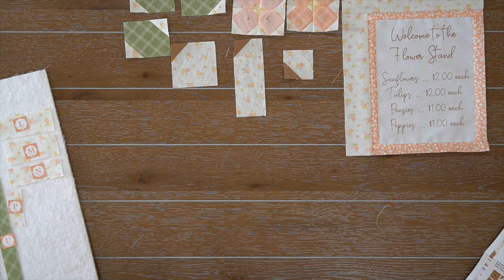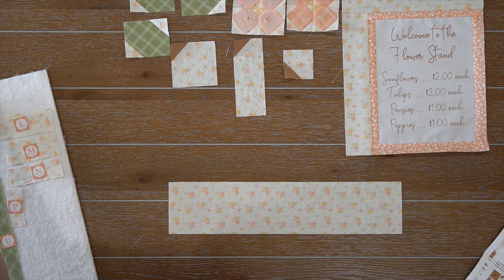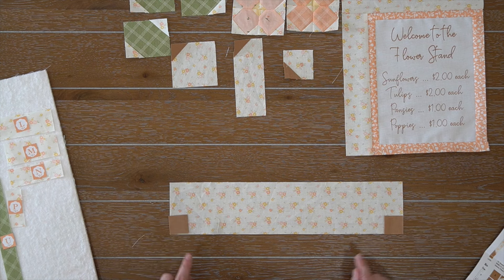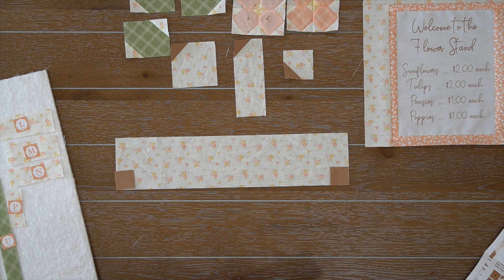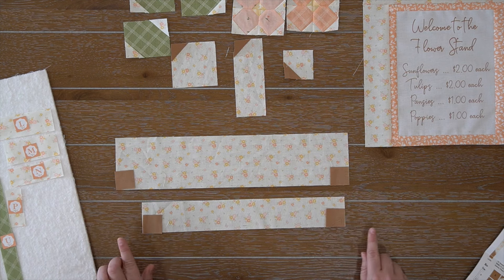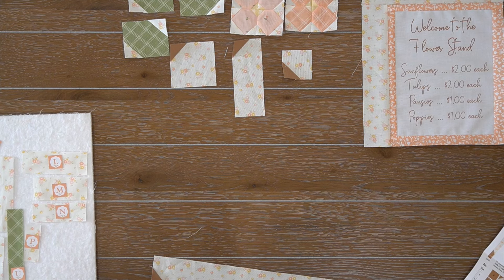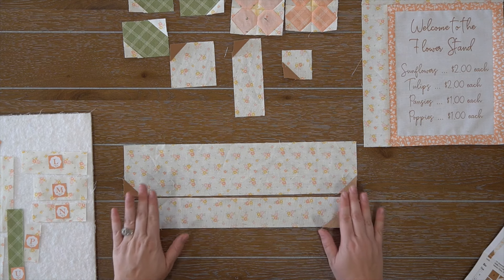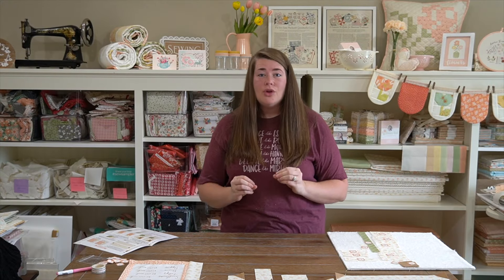Moving on to step seven — we're making the little leaves. We need fabric T and fabric O. You'll have two units going to the left and one to the right. For the left side, place fabric O in the top right and bottom left; for the right unit, do the opposite — fabric O in the top left and bottom right. Assemble on your diagonal line, press towards fabric O, and then trim. Here are our completed T units: one right unit and two left units.